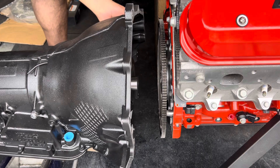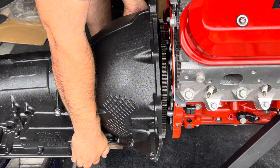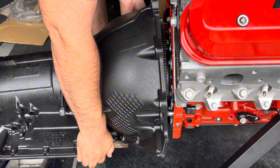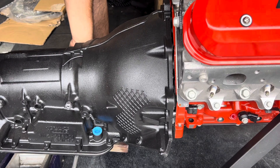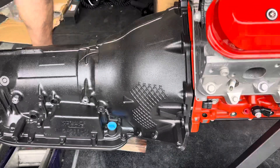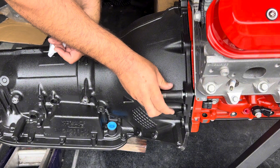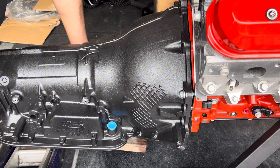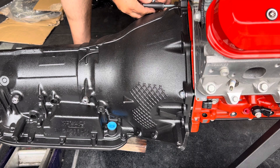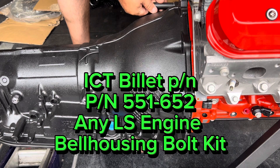We're going to use a 13-millimeter socket to put in the bell housing bolts. We're just going to work them in by hand — not use them to pull the transmission in. ICT Billet makes a kit that has all these bolts. The size and part number for the ICT Billet kit are on your screen.